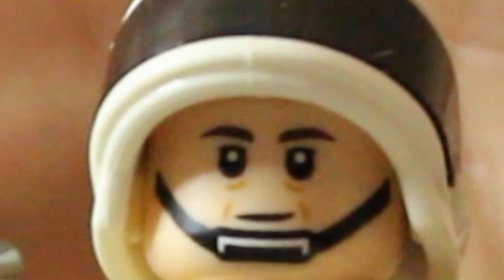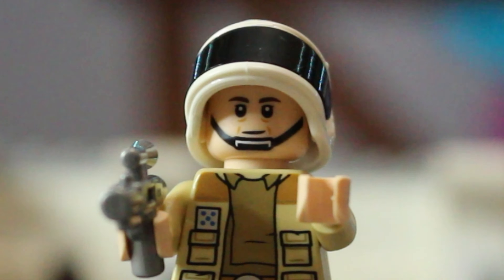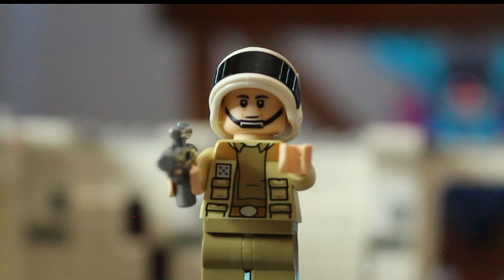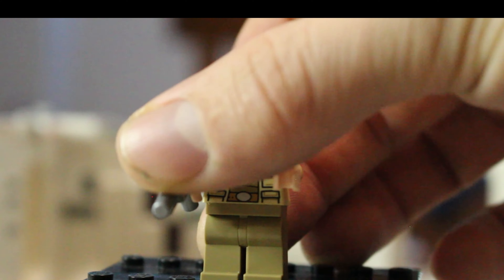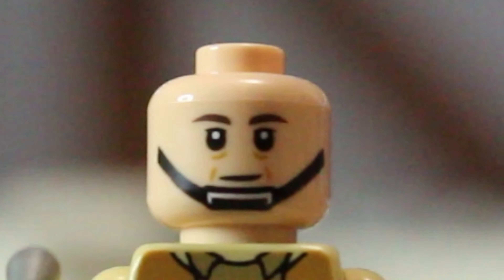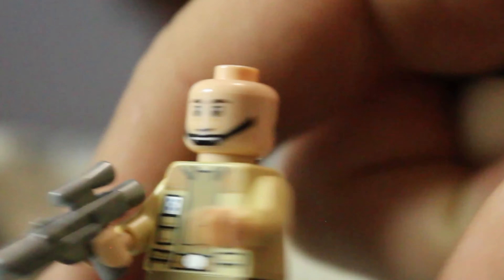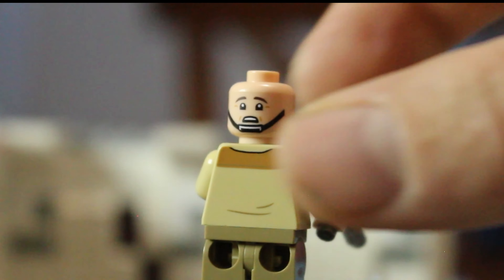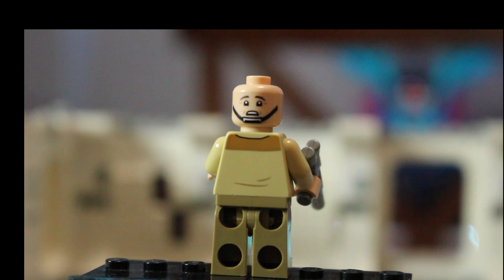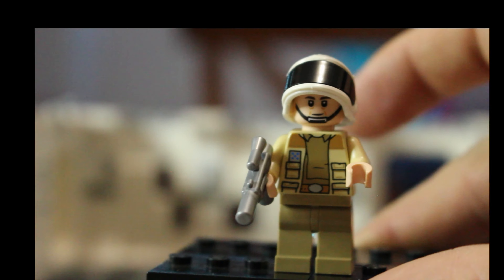We have Captain Antilles — this is maybe the second or third time we've had him. He gets printing updates on his torso, looking a little more like the good old captain we see briefly in the first Star Wars. His head has aging lines on the face print — a double-sided head — with his scared look for when he's being force-choked by Darth Vader. That's a good scene you can set up. He's got the same rebel helmet that the other two have as well.